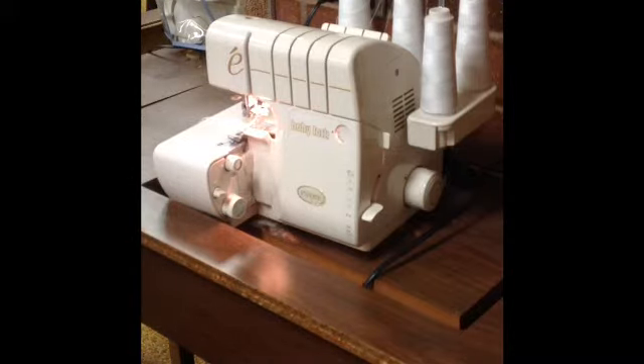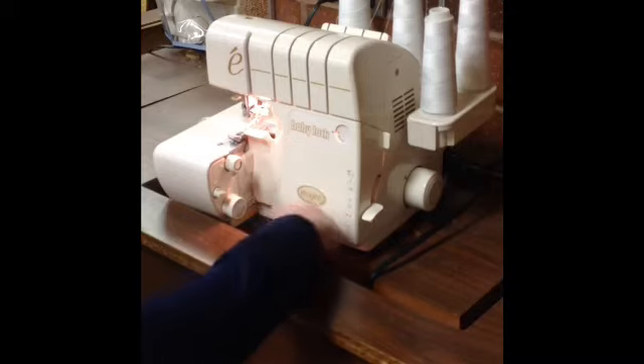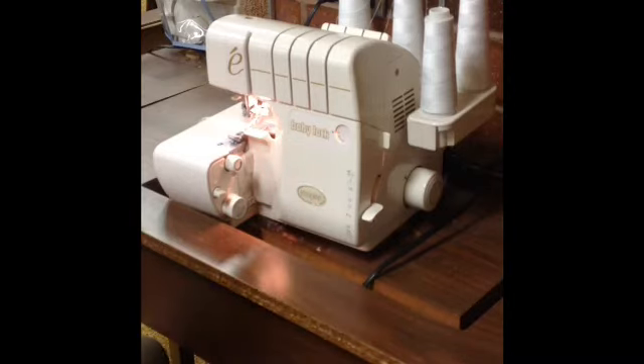Before you get up, make sure that you look around your serger for any scraps of fabric that have come off, and throw those away. That should be it. Happy serging!